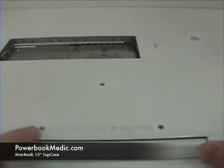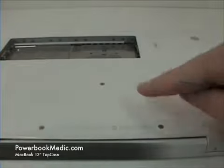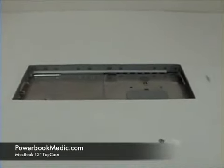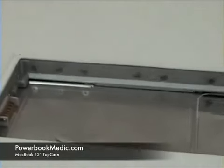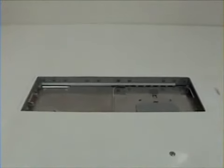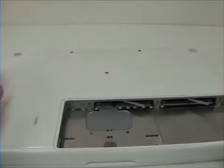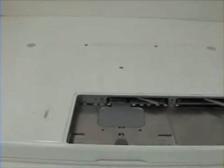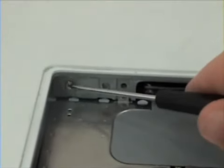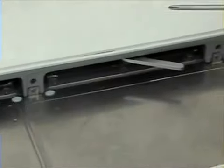On the back, there are two screws located here and one in the middle. There are also Phillips head screws located here, here, here, and here.